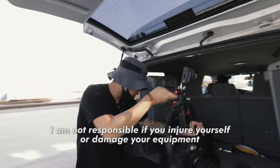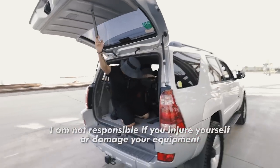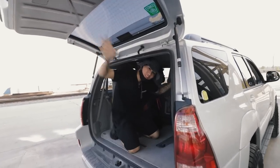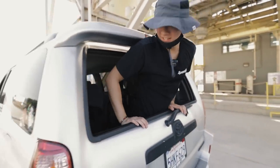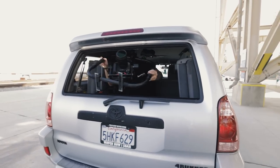Let's get this guy in. Obviously, try this at your own risk — I'm not responsible if you mess up. This isn't the safest way to do it, but this is just how I do it. You see how neat that is? I've got a lot of space. I'm going to pop this guy out, just like that.